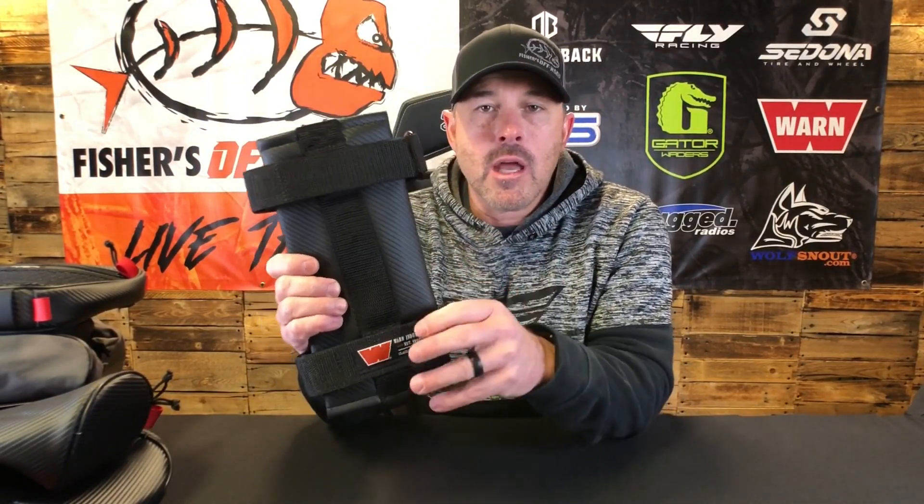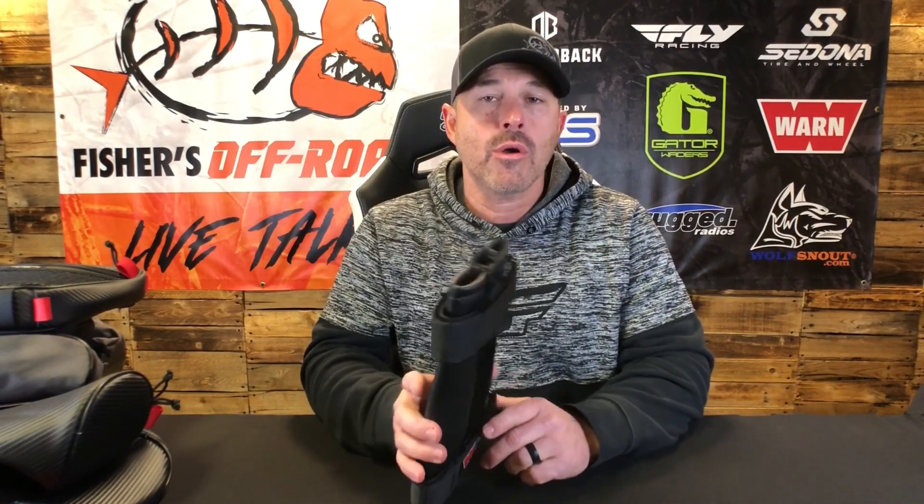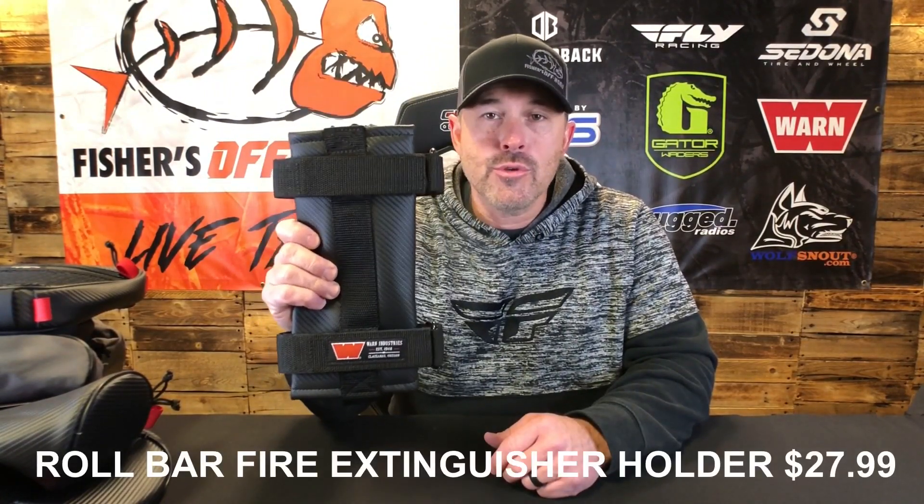Last, we're going to take a look at the roll bar fire extinguisher holder. This is really important whether you're in a side-by-side, UTV, jeep, or truck — if you're off-roading, you want to make sure you have a fire extinguisher. A quick tip: I see a lot of people putting their fire extinguisher way in the back where they can't reach it. Someone I talked to recently actually rolled their side-by-side, was pinned in with gas running out. If you're trapped in your vehicle and the extinguisher is all the way in the back, you can't get to it. Make sure you put it within reach — that's going to save you in the long run.